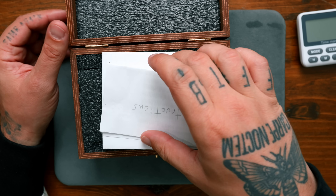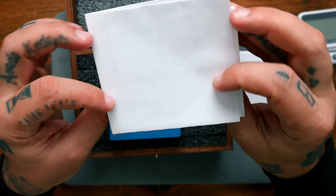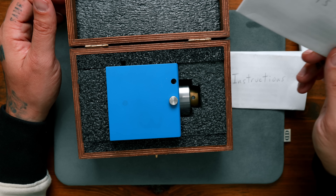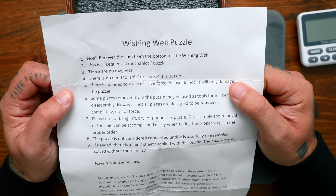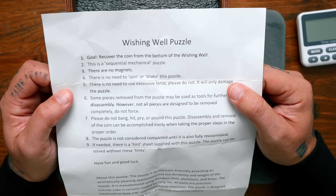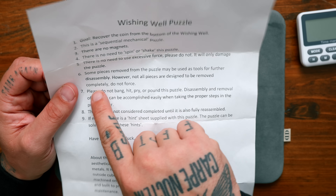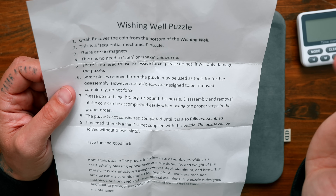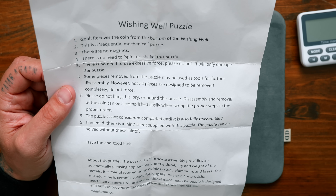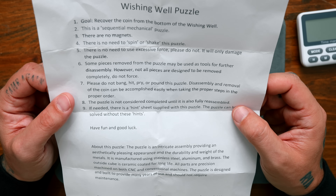Without further ado, let's get into solving the wishing well. The instructions: goal is to recover the coin from the bottom of the wishing well. It's a sequential mechanical puzzle — no magnets, no need to spin or shake, no excessive force. Some pieces removed may be used as tools, but not all pieces are designed to be removed completely. Do not bang, hit, pry, or pound. The disassembly and removal of the coin can be accomplished easily when taking proper steps in the proper order. The puzzle is not complete until it's fully reassembled. There's a hint sheet if needed. Have fun and good luck.